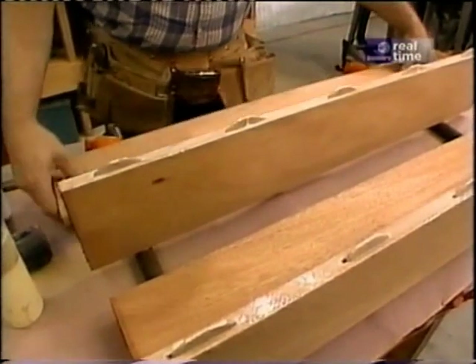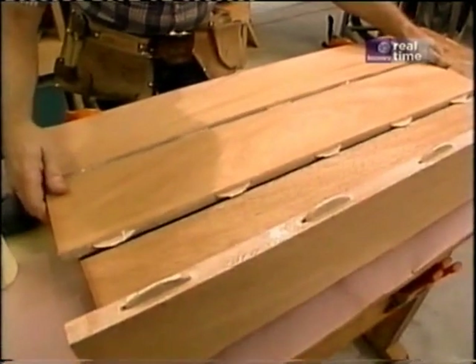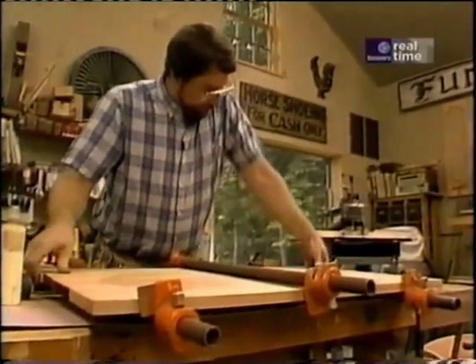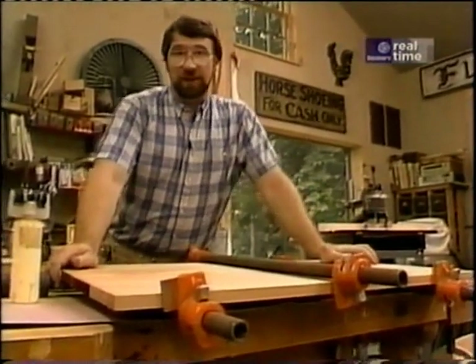With all the glue applied, we're ready to join them together. It's as simple as just aligning all the biscuits and clamping it up. Now I'll just set this aside to dry and we'll start working on the base.